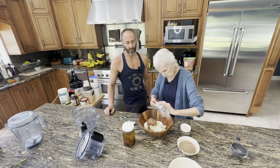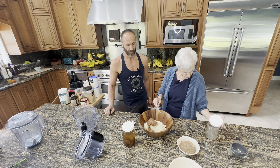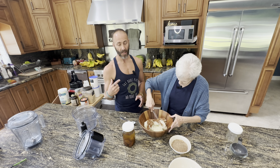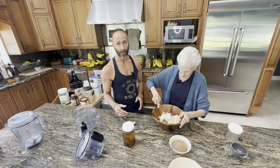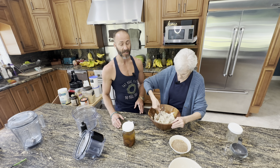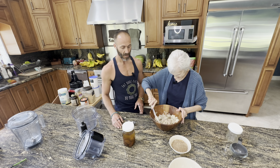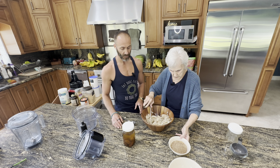That's flax going in now. You don't want to grind your flax a long time before you use it — you want to grind it and use it almost immediately because it will begin to oxidize pretty quickly. Just a little tip. This was done about half an hour ago. The flax will help bind the bread together.